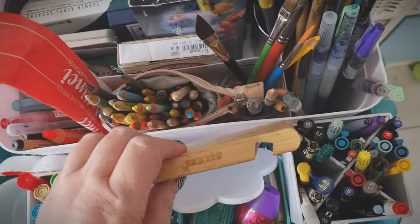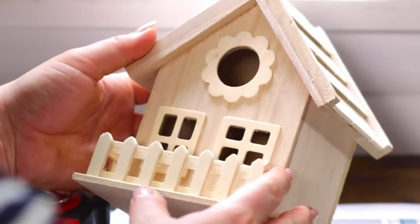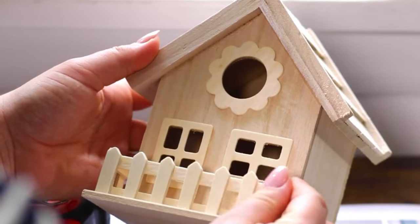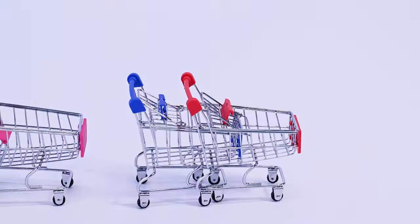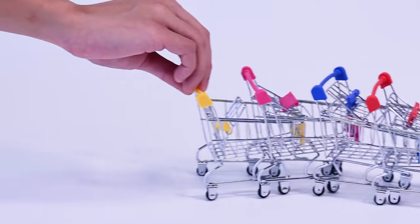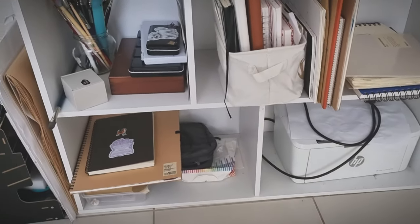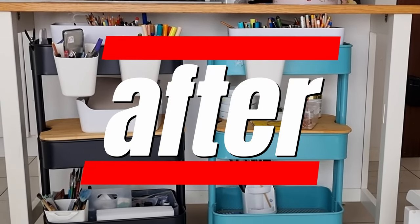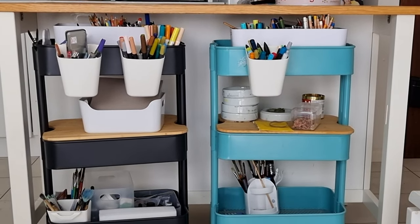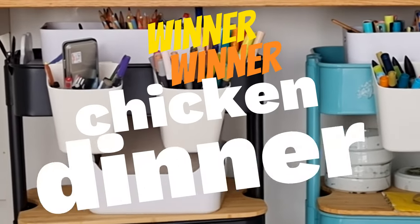So we thought about getting two trolleys, but with our tiny little space — our living area slash art studio slash everything else — having two trolleys seemed like it might take up too much space. But in my previous video we had a bookcase sitting under our kitchen bench, and we decided to move that and turn it into a parking bay for the art trolleys, so they've got this nice little space, they're easy to access, and it's just an all-round good idea.